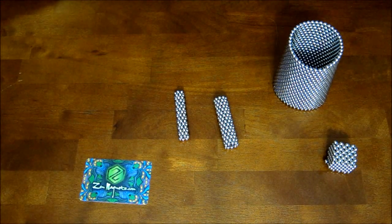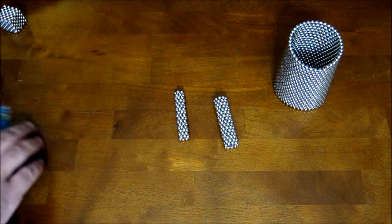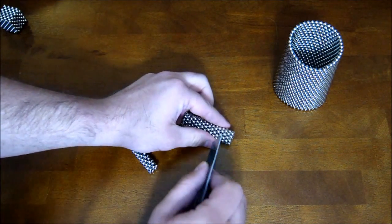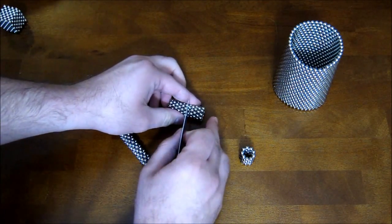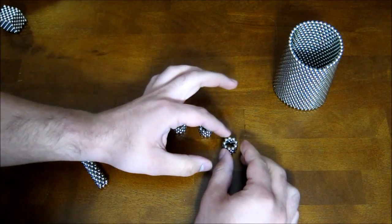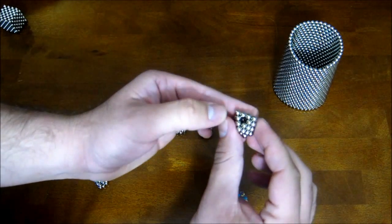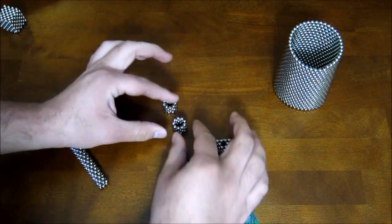The way that you start doing this is you take your stacked rings of nine and you cut them into four stacks. Then you take each one and you pinch the top down into a triangle like that — do that for all four of them.